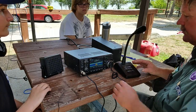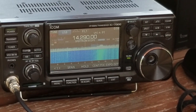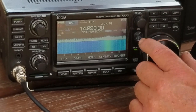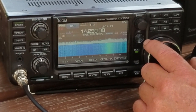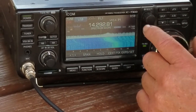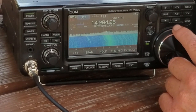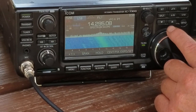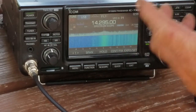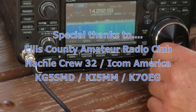You notice we're working the Scout frequency, 14290. If this frequency was busy, we could move up to 14295. So we're going to move up the dial — on all these frequencies you do the same thing: you yell CQ, CQ. We're going to go up to 14295, right here. You notice there's nobody on that frequency, so we would yell CQ Jamboree on the Air until we got a hold of somebody. We can also go the opposite direction.